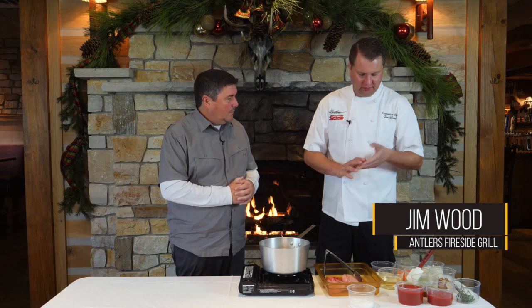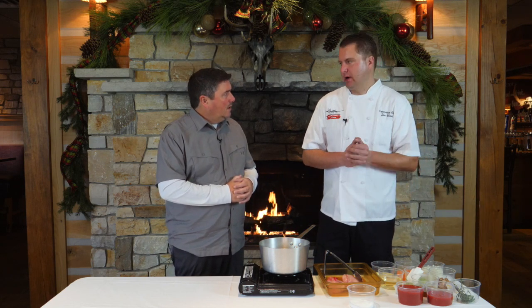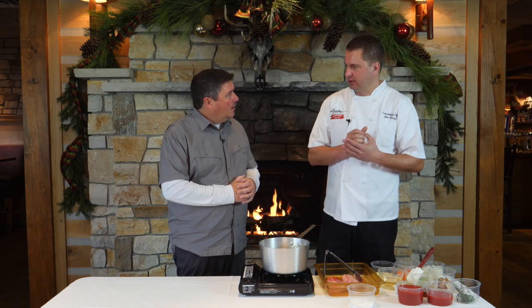So this is a braised rabbit ragu. It's gonna be served over fettuccine. This is a very simplistic dish — it's my interpretation of a very popular Italian dish, because rabbit is big in Italy.